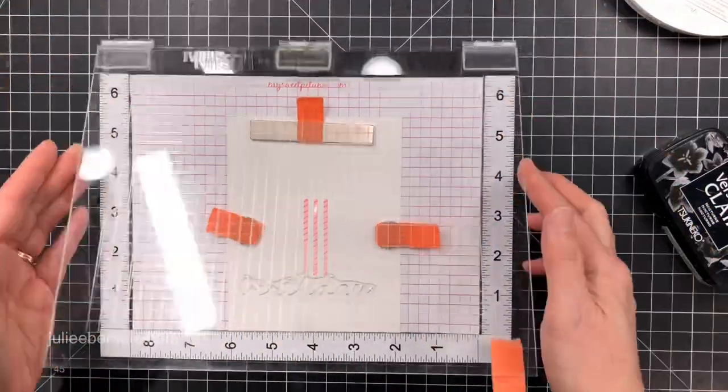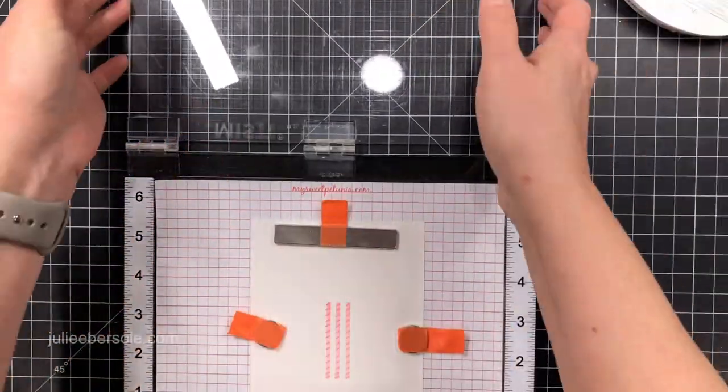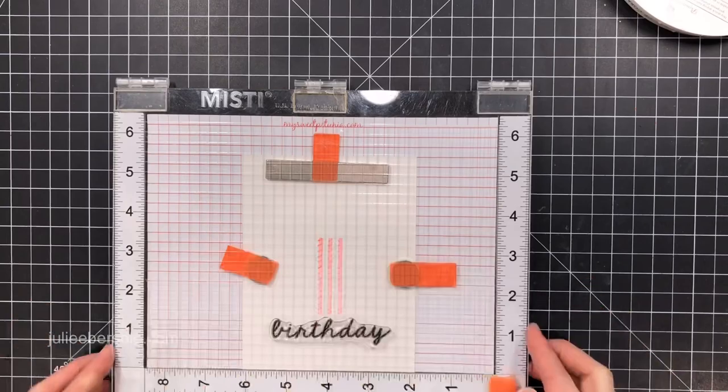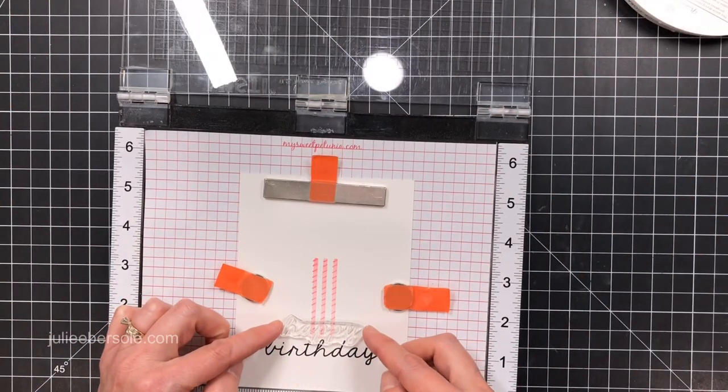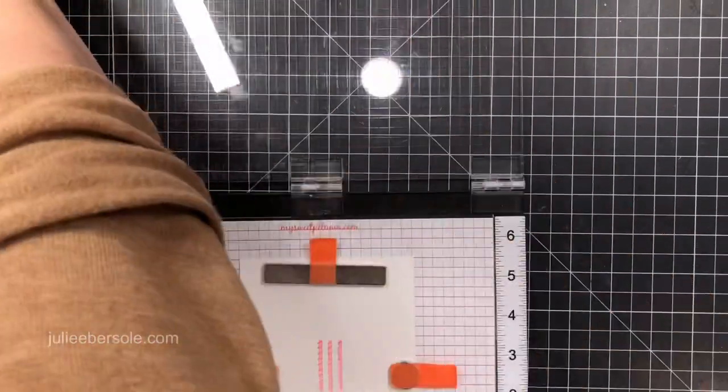I grabbed an acrylic block and just threw the stripe detail on separately, stamping those with a contrasting color to go on top. I think it's a really fun detail for these candles — they remind me of those candles that you buy at the grocery store to stick in your cake.